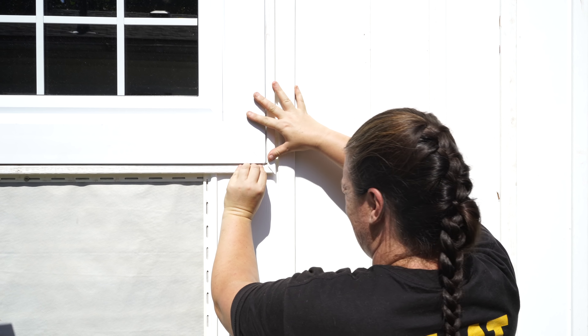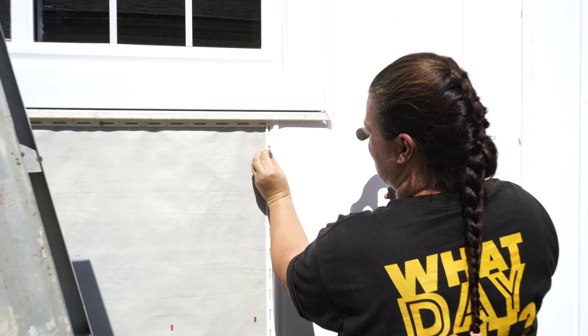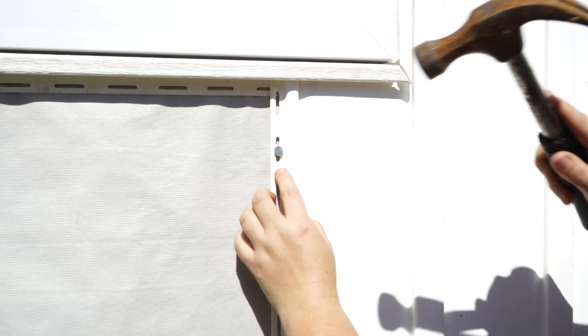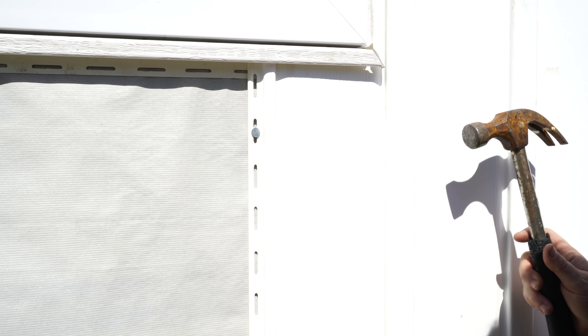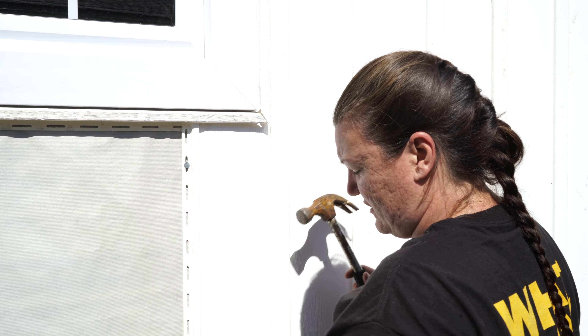So now I'll be able to get this all nailed on. When you put your nails on, you want to make sure that you don't put the nails super tight. You want to leave about an eighth of an inch. Make sure your nail is in between the centers of these little slots here — that way if you do need to slide it up and down, you can. I've cut mine perfectly to size, just leaving about a quarter of an inch on the bottom for it to expand and contract. You don't want your nails to be super tight; you want to leave a bit of give room.